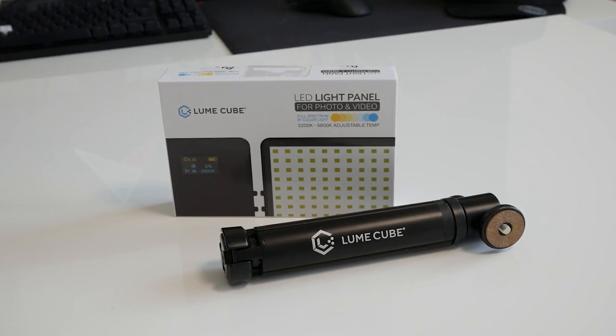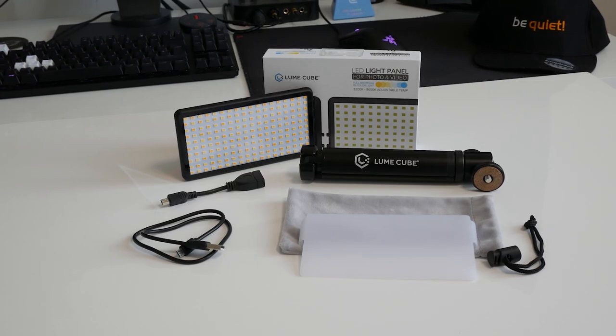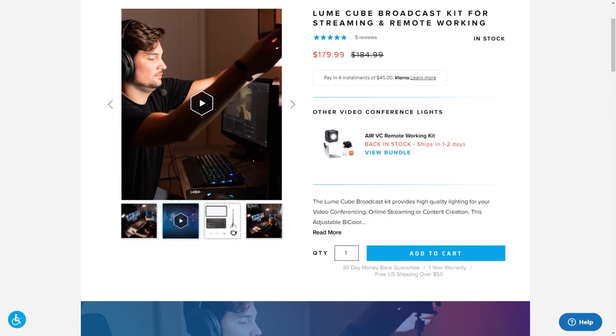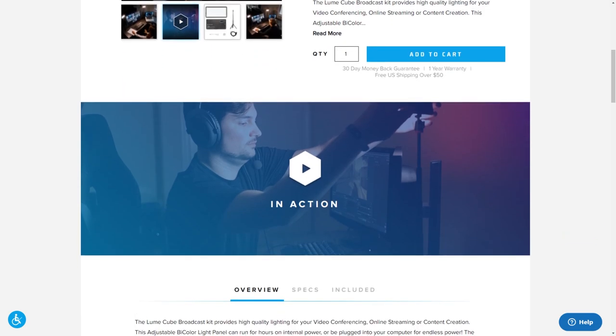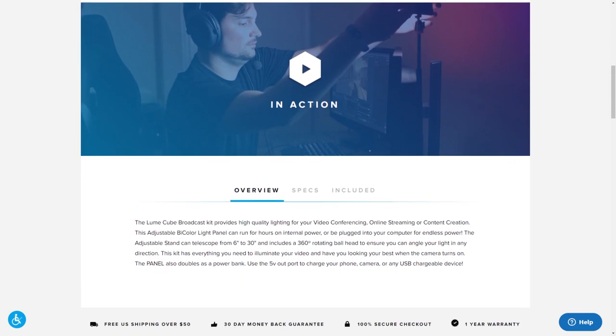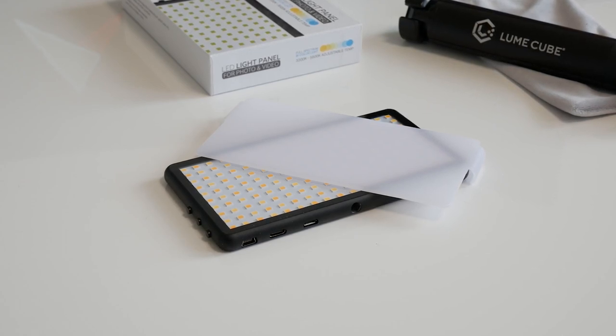This is the streamer lighting kit from Looncube, and what makes it stand out against the competition is its internal battery and thus multi-purpose use, having been designed originally to be used optionally cable-free and on the move. In the box you'll find a bicolor LED panel with a snap-on diffuser.